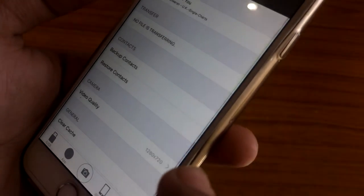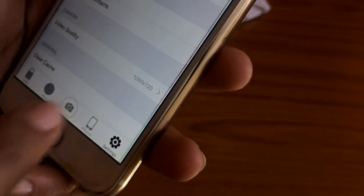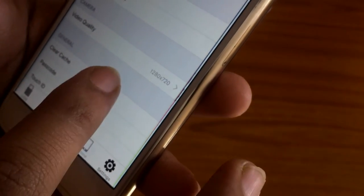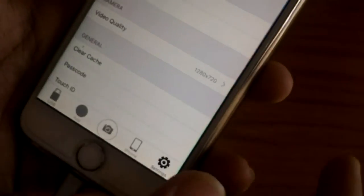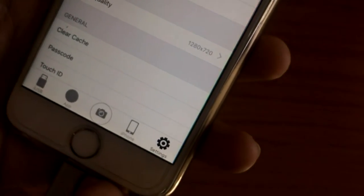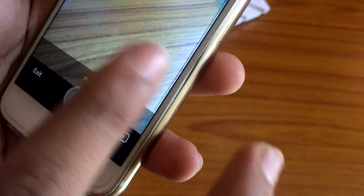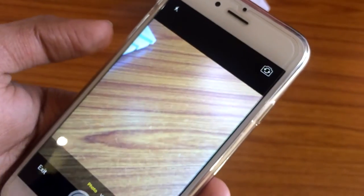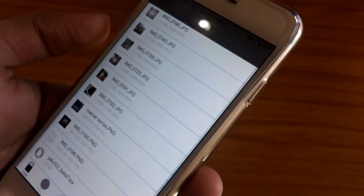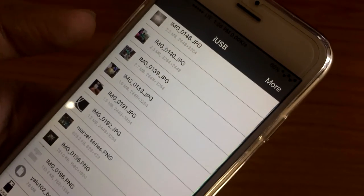In the settings there is an option to backup your contacts and restore them. There is also a passcode option so you can lock the application if you don't want to share it with everyone. There's a camera quality setting too, because this app gives you a camera option — you can record videos and capture photos directly to the memory card instead of your iPhone storage. This is a very useful and cool feature.